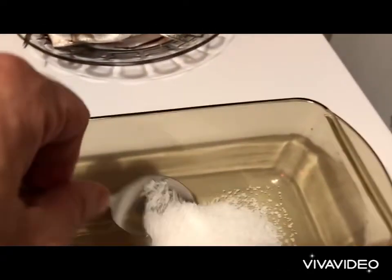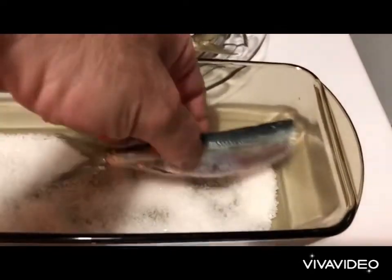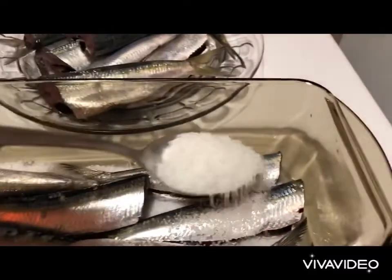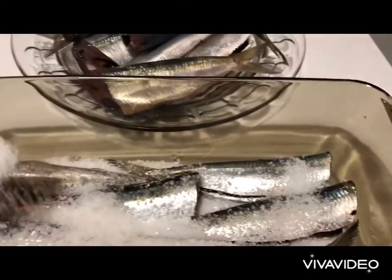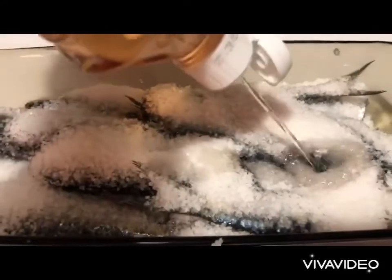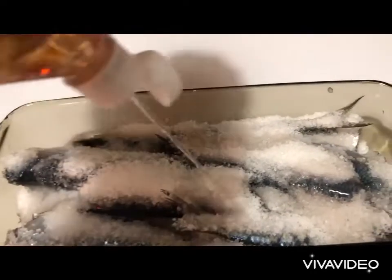We start off by layering a layer of sea salt. Onto that we layer our sardines, then we cover with another layer of sea salt and we repeat this process. The final step is putting the vinegar on top of our sardines, making sure they're all covered.